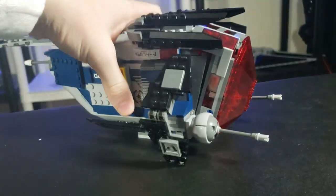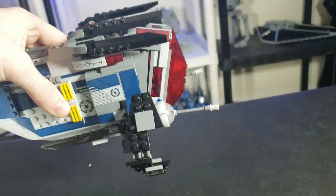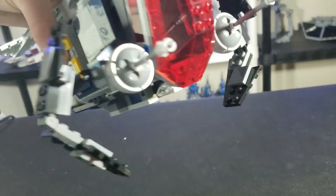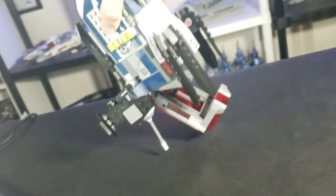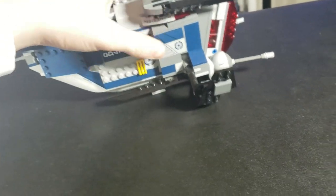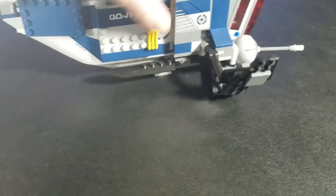First, I want to address what I think is the worst feature: this little black spring-loaded shooter right here. It's terrible — it just shot across the room. When you lift this up, you get these little guide pieces, but it's built in horribly, it's loose, and it's just not very good.